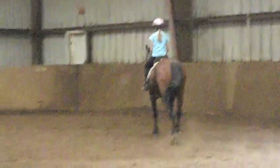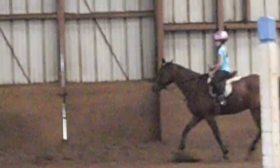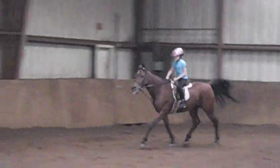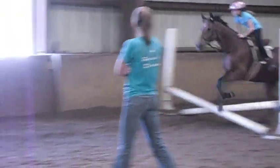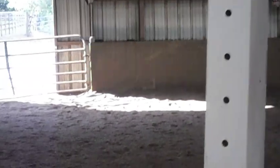Now right rein and kick. Up and kick. Kick, kick. Good. All the way right. Right rein. Heels down.